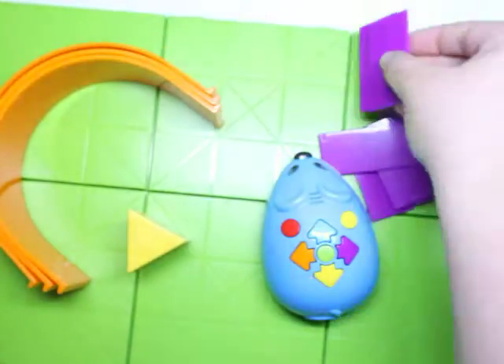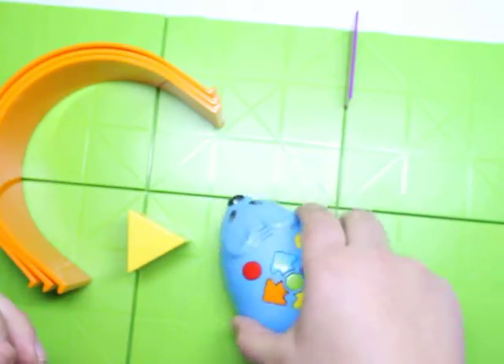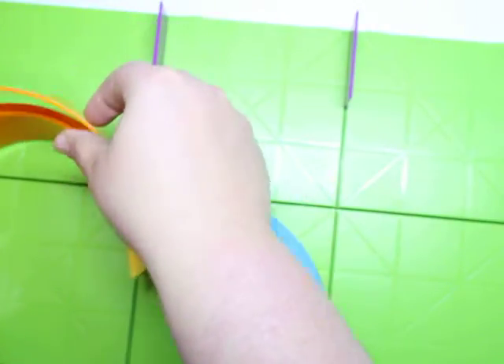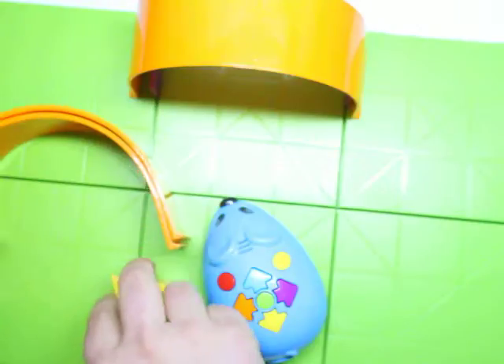Like I showed you before, they have a ton of borders and there's a ton of pieces, so you can really make a huge set for the mouse to code along. You add some borders, it adds nice colors, and it has some tunnels, which the kids do love — because who wouldn't want to send their mouse into a tunnel to get some cheese?